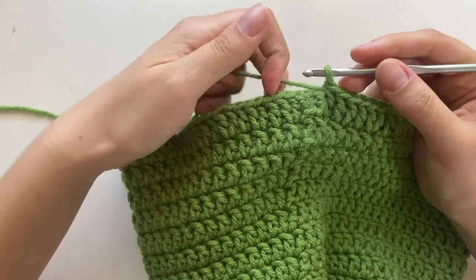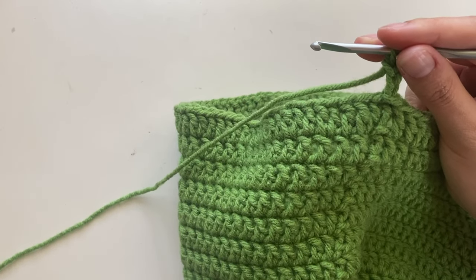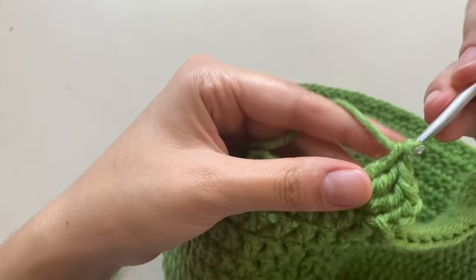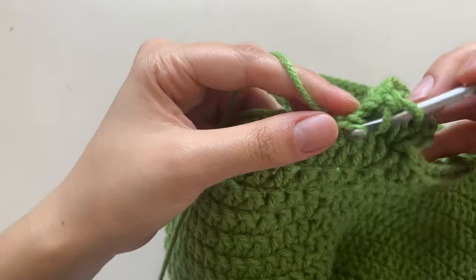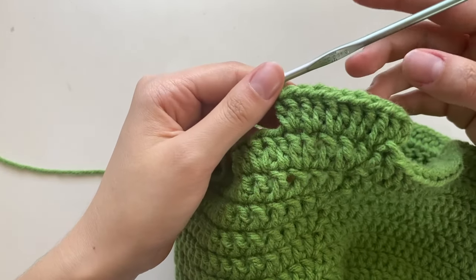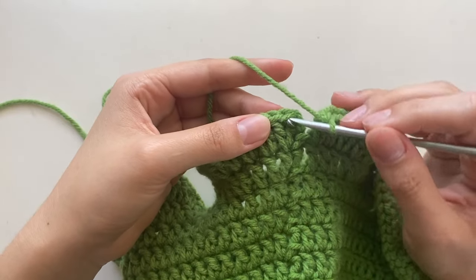Row 16 is the very last row. Slip stitch, chain three. For this row, do five increases followed by one normal stitch — so five sets of two double crochets in a stitch, then one double crochet in the last stitch. This makes the frills come out. Do this pattern all the way around.